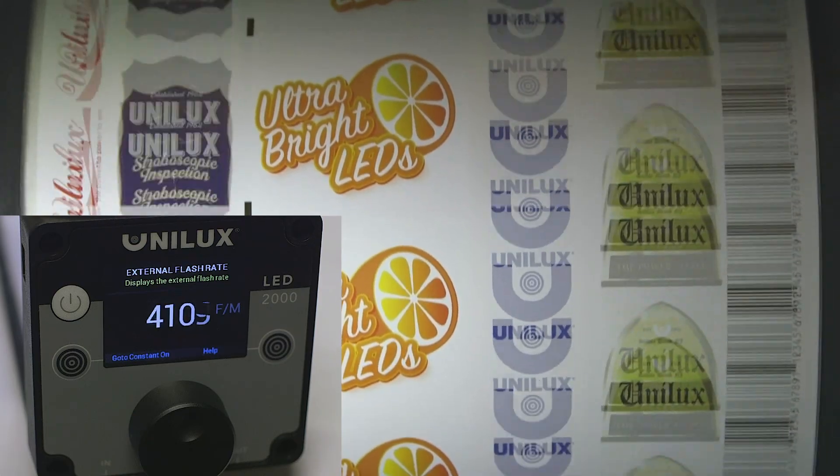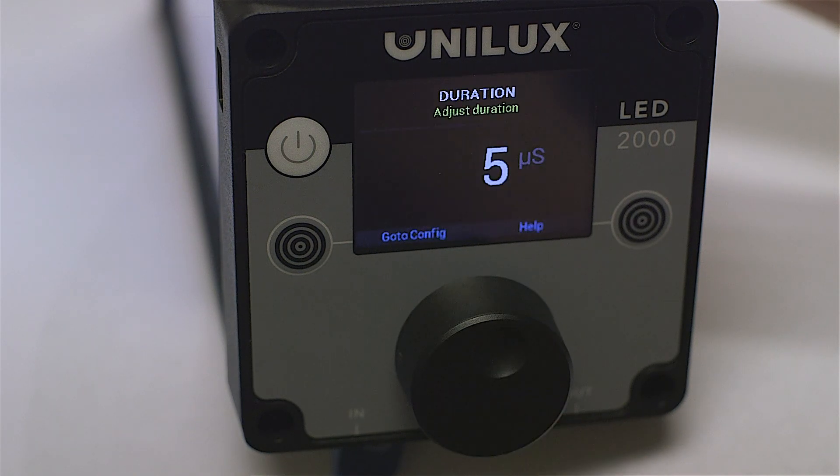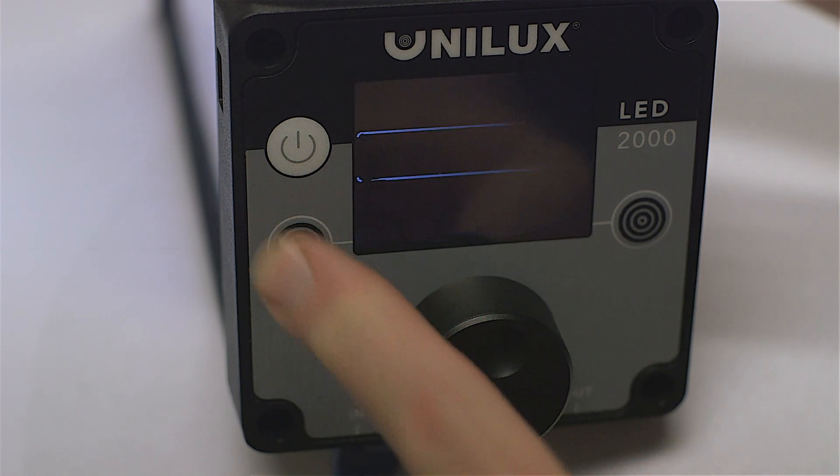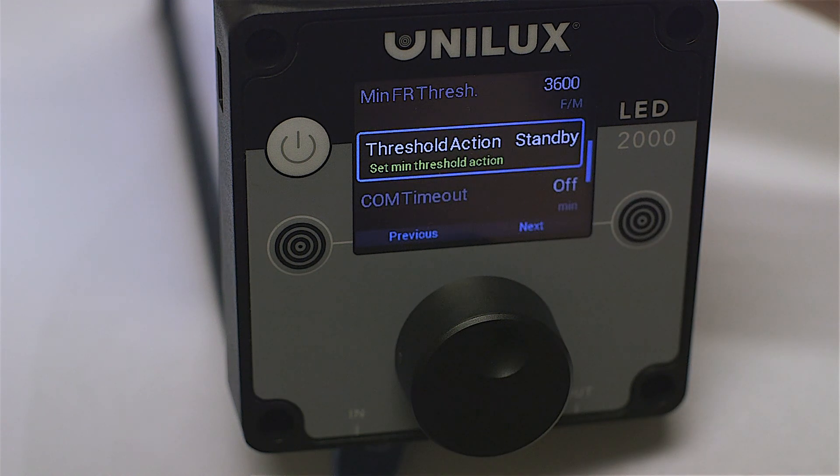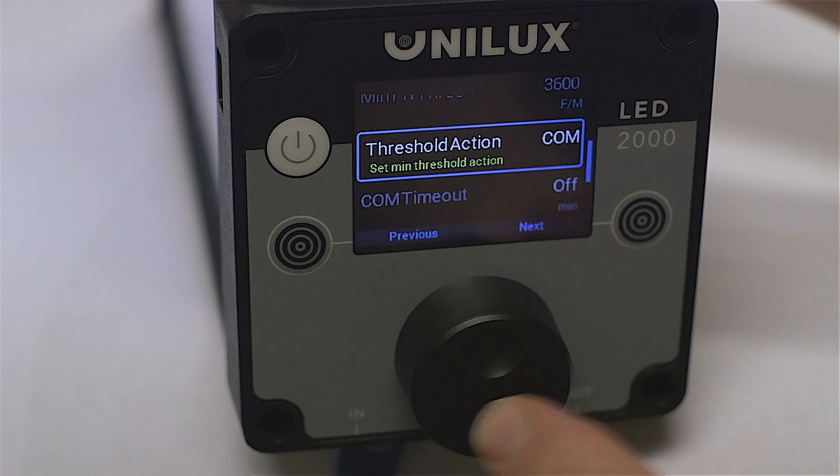To change this parameter, simply press the knob and locate the configuration button on the left. Press the left button to access the configuration menu and press the right button until the threshold action parameter is selected. Turn the knob to switch between standby and constant on mode.